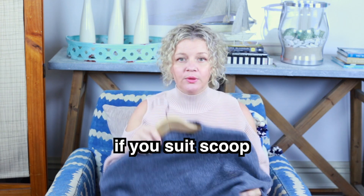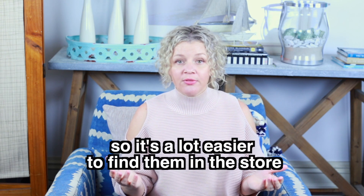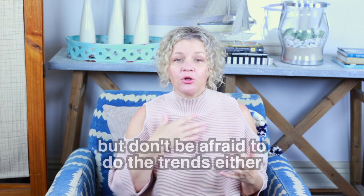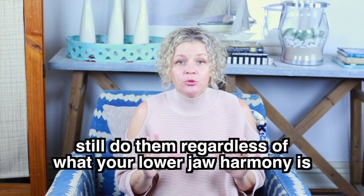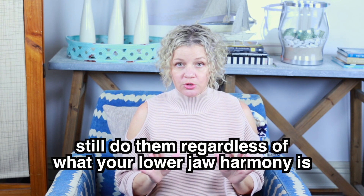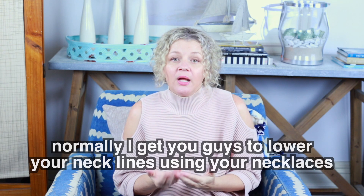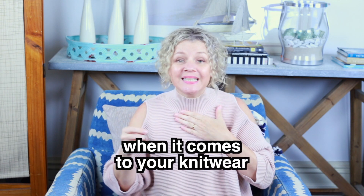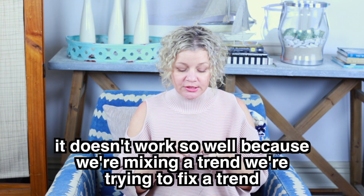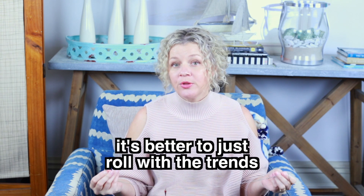If you suit scoop, there are more of them around, so it's a lot easier to find those in the store. But don't be afraid to do the trends either — the funnel necks, the roll necks — you still do them regardless of what your lower jaw harmony is. Normally I get you to lower your necklines using your necklaces, but when it comes to knitwear it doesn't work so well because we're mixing and trying to fix a trend.